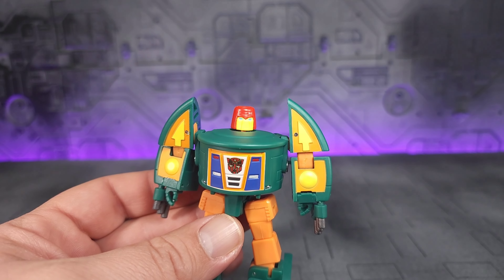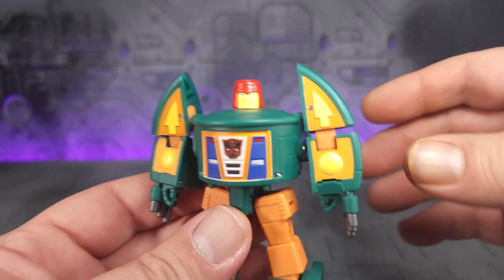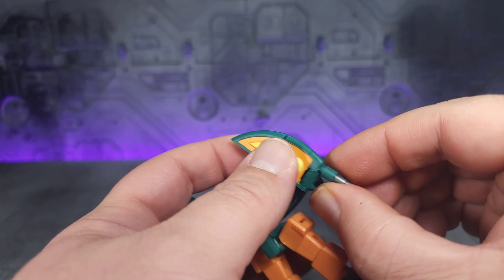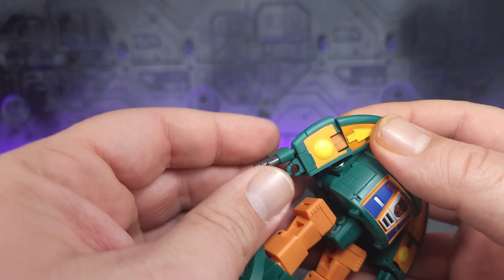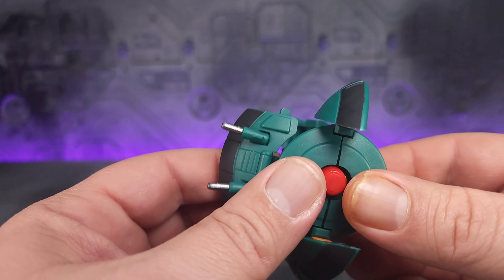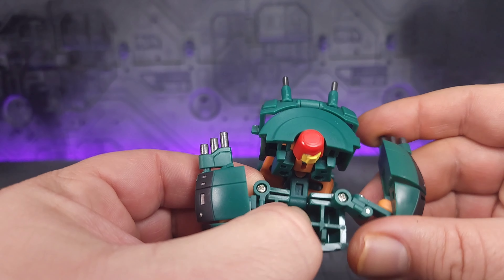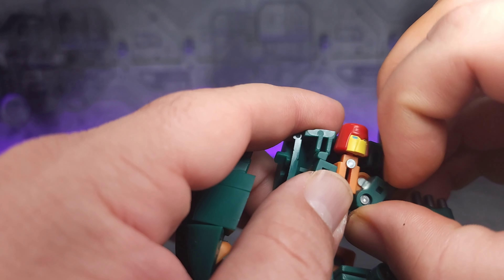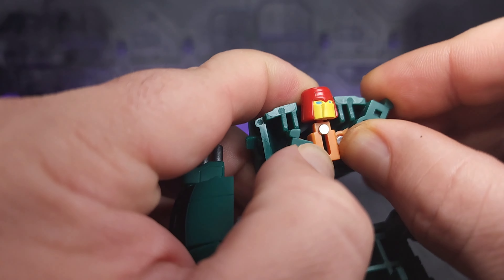As you might expect, transformation on this guy is really intuitive and pretty simple, but it's fun. So let's get started. First thing, you can go ahead and push the head down, then collapse the arms, swing the hands in, and bring the guns around. Do that on both sides. Then go ahead and separate the chest. You can bring these out to the side to get them out of the way — they're on a double hinge so they will rock out. They are stiff, so be careful.